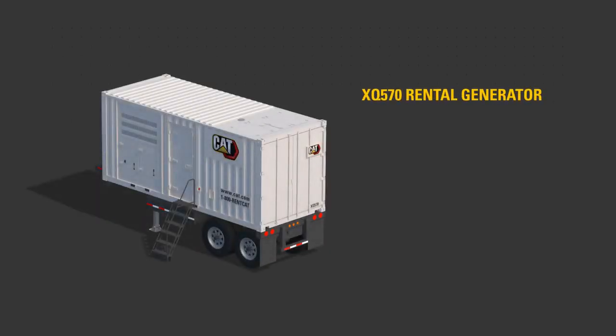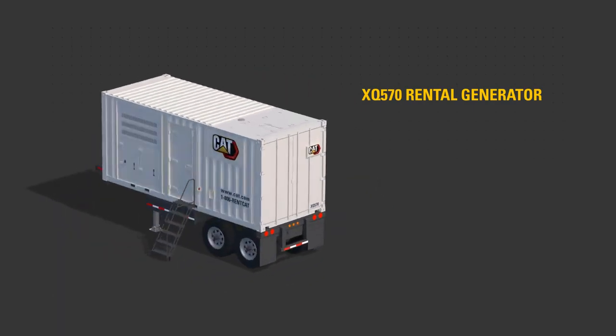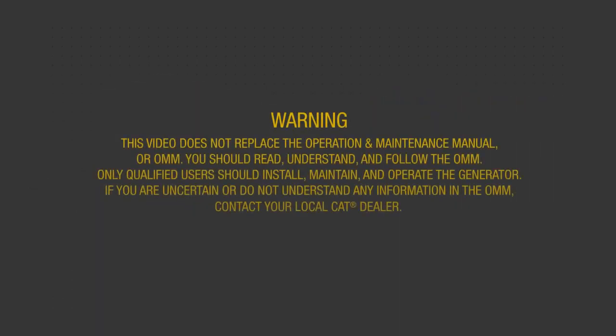This video will help familiarize you with the XQ570 Rental Generator Set to aid starting and stopping the rental generator. This video does not replace the Operation and Maintenance Manual, or OMM. You should read, understand, and follow the OMM. Only qualified users should install, maintain, and operate the generator. If you are uncertain or do not understand any information in the OMM, contact your local CAT dealer.